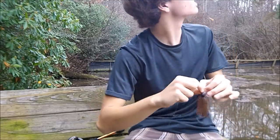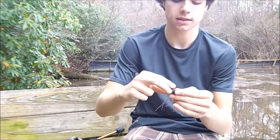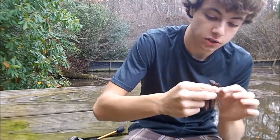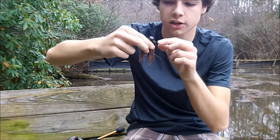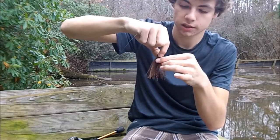One thing I really like about these jigs — instead of just a normal skirt collar, it actually has two O-rings right there that hold that skirt in place. I'll get a close-up picture of them. It's just a really good quality jig. I really like these jigs.